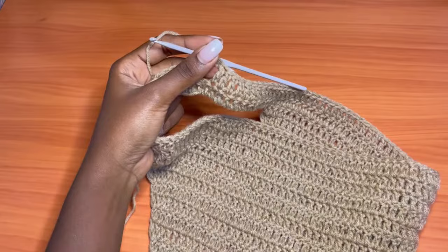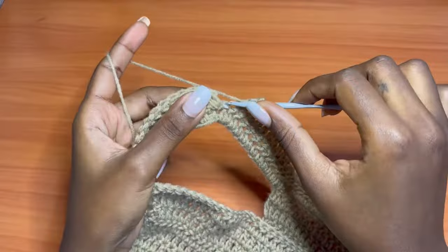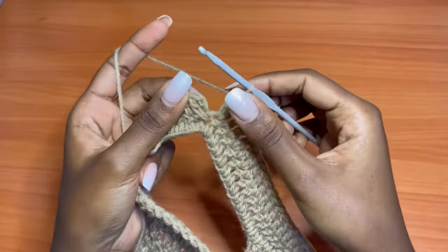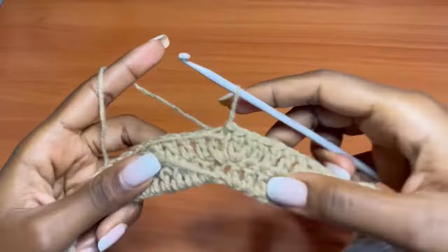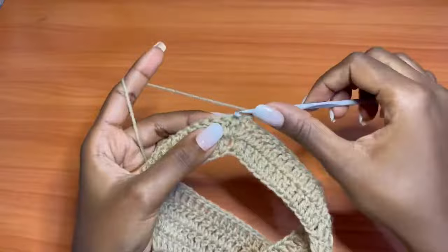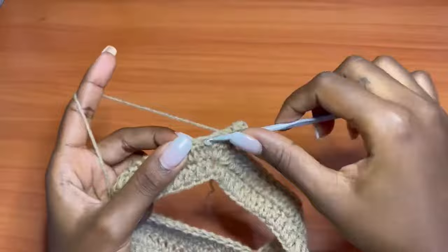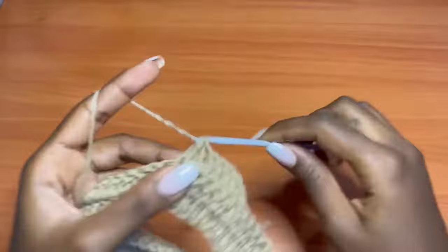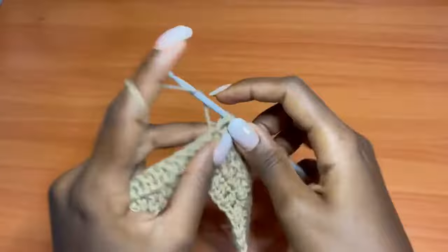For the last stitch, place two double crochets, then slip stitch into the first chain two to close the round. Round three is not an increase round — just one double crochet into each stitch all the way around. We alternate between an increase round and a non-increase round, repeating until we reach our hip measurement.